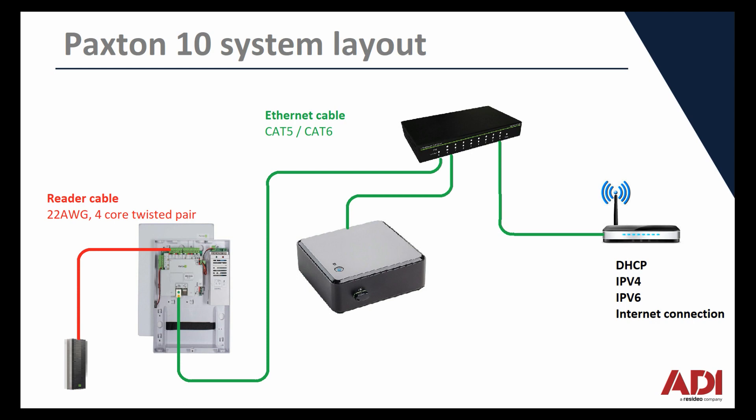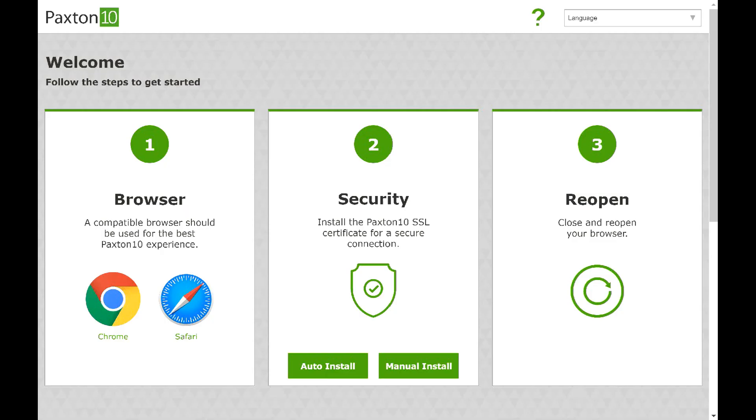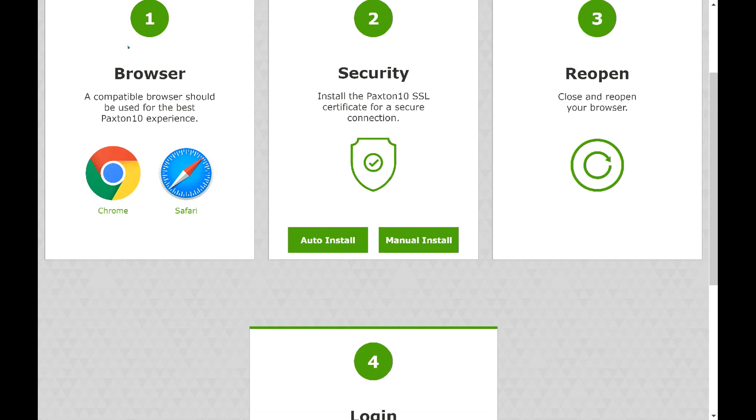If you've already set your server up, you can follow the procedure. If you haven't already followed the setup procedure, all you do is simply look on the bottom of the server — it gives you a link to go to with a unique address in it. You simply go to that address, populate the information: username, email address, password and details like that. Once you've done all that, it directs you to another page, and on that page at the bottom, once you've installed the security certificates, there's a link. You click on that link and it'll take you to your Paxton 10 server page.